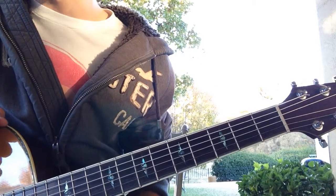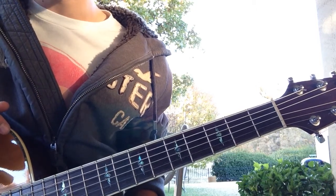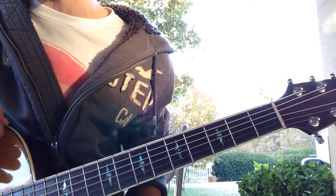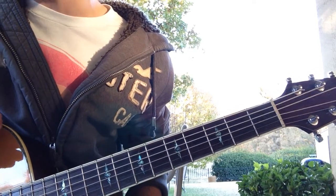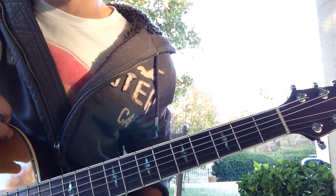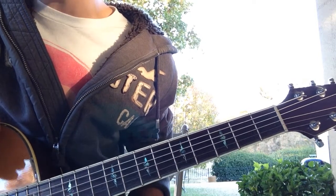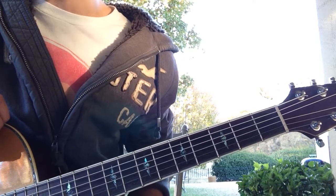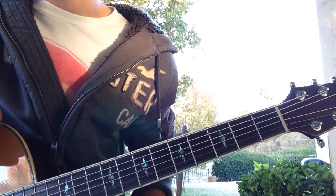Some of you guys might be like, 'I hear something different than just a down strum on that.' The only thing I'm doing is still just a down strum, but I'm palm muting a little bit in there to mix it up and make it sound a little different. I don't even know if she really does that or not, but it kind of sounds like it and makes it more interesting. If you're not familiar with palm muting yet, don't worry about it — you can just play this song strumming down and it'll still sound right. But if you can palm mute, you might throw something in there and it'll sound pretty cool.